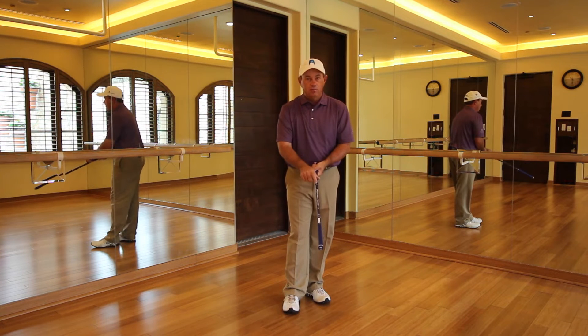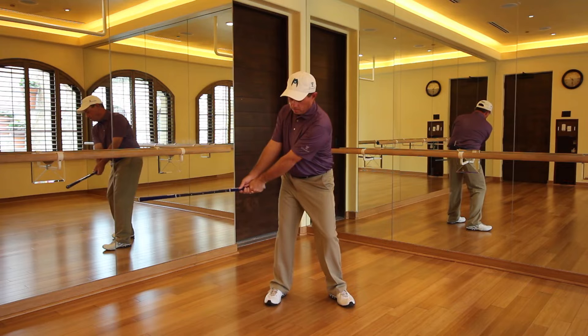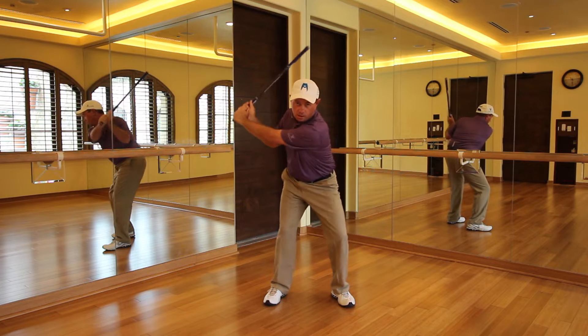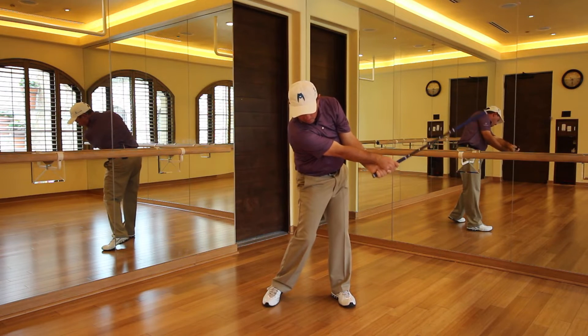Take that saber again — light side, not the heavy side. Position one, two, three, four, five. From here we're going to go back to four and then go all the way to eight. Eight. Got it?